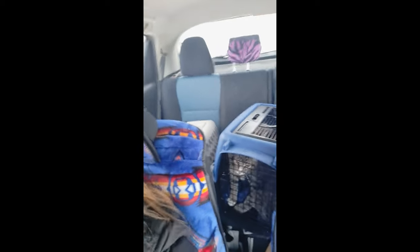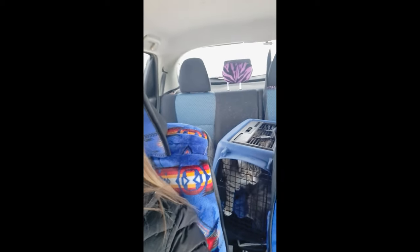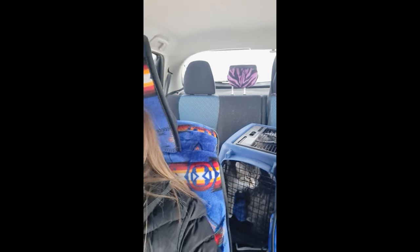Hey gang, so today is a huge day. Mina, the feral queen, is getting fixed. Yay! They're all in the back and the kittens are getting their second shot. Big day for us. See you in a little bit.